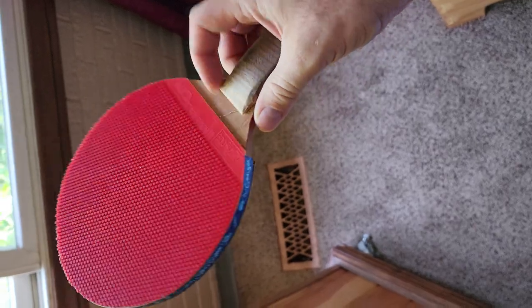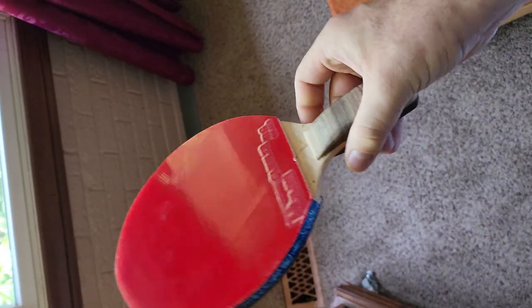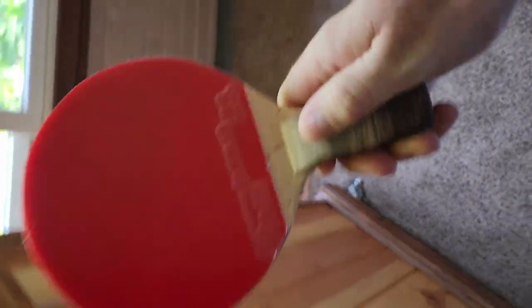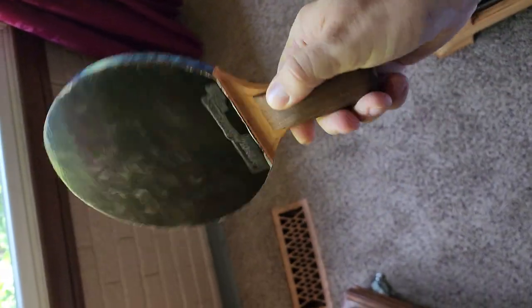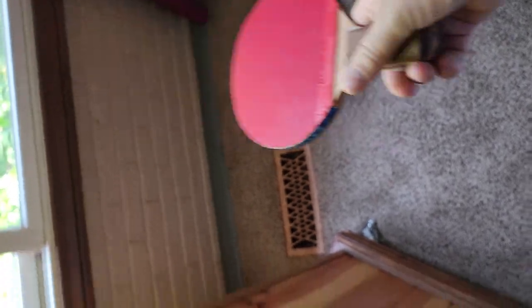I had a hard time applying the rubbers to the table tennis racket, so we ended up taking it to American Table Tennis in Southfield, Michigan. We ended up buying all of our rubbers there, and the owner attached the rubbers to the rackets for us. It was definitely worth it to take this to a professional.